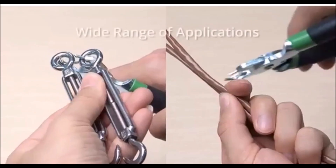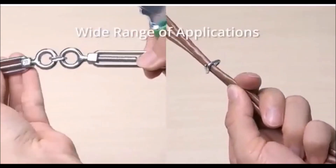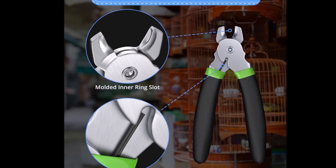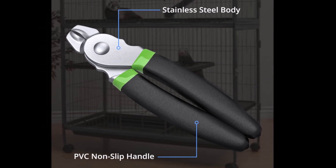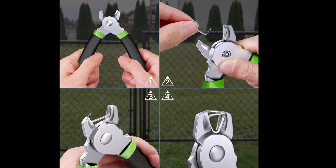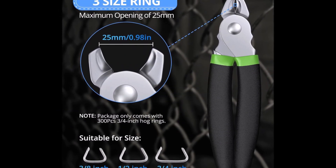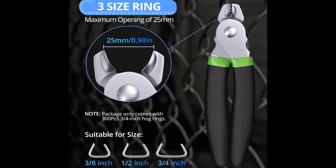Comfort is prioritized in this kit, featuring an ergonomic non-slip handle designed to help prevent hand fatigue during extended use. Made from a combination of PVC and stainless steel, the pliers are both sturdy and lightweight, while the cushioned, non-slip grips allow for confident handling in any environment. Whether you're nailing car cushions, constructing fences, or working on pet cages and wire mesh, the Camway Hog Ring Pliers Kit provides the reliability and ease you need to complete your tasks efficiently.